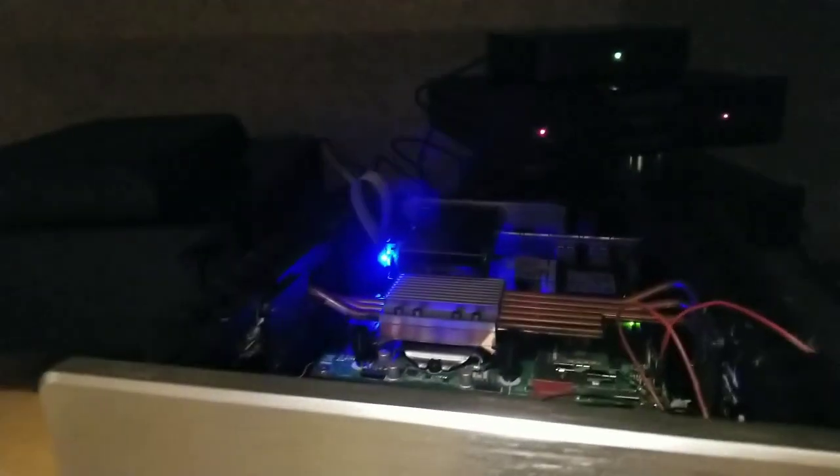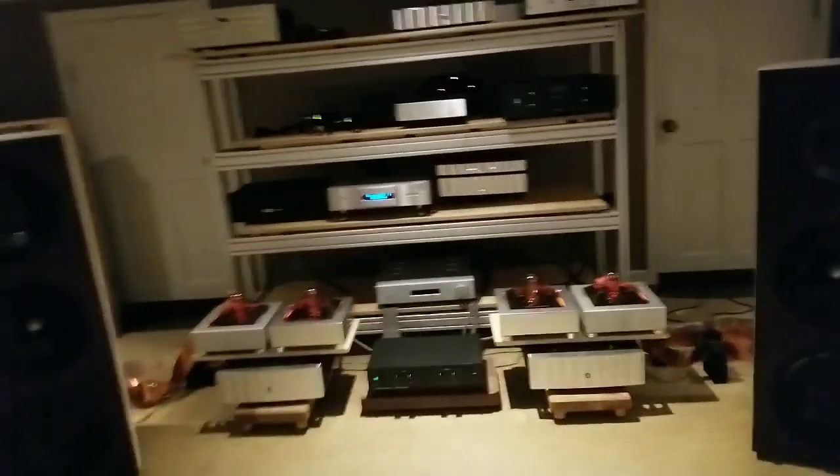The DAC we'll be playing through is this Jeff Rowland Aris right here with the power supply. We'll see if we can hear a difference between the converter boxes. The Matrix Audio is powered by this HD Plex power supply here — a low noise linear power supply. The AudioByte has its own power supply down there, which is like a battery power supply, so maybe it'll sound better. Let's take a listen.